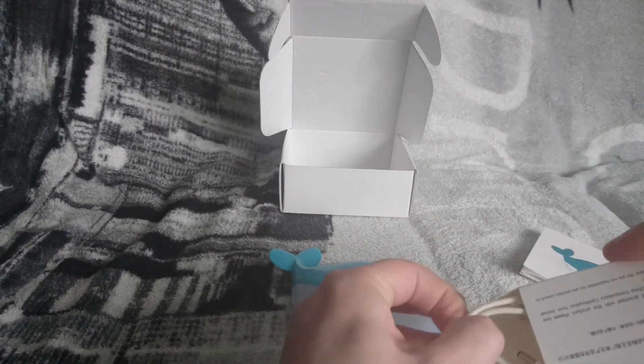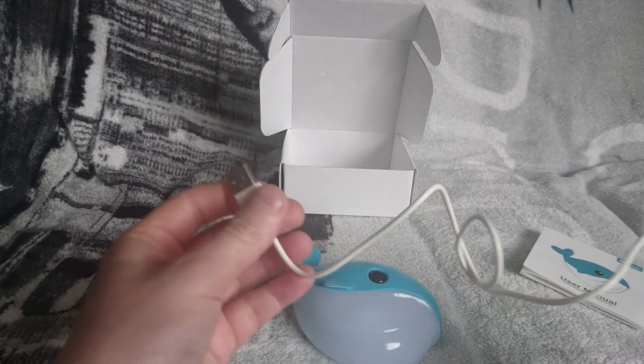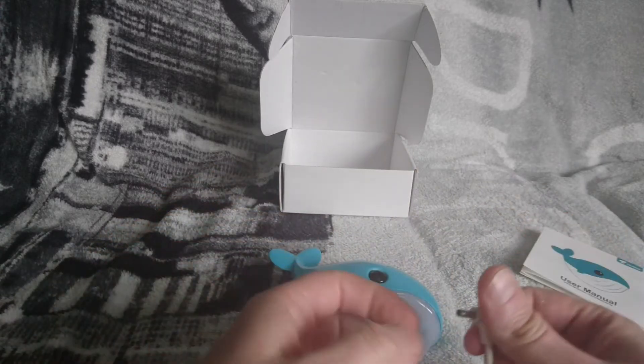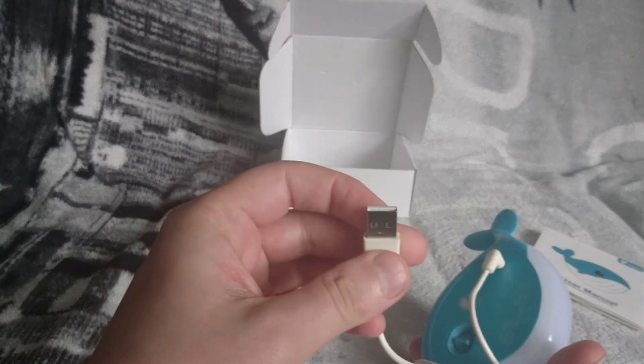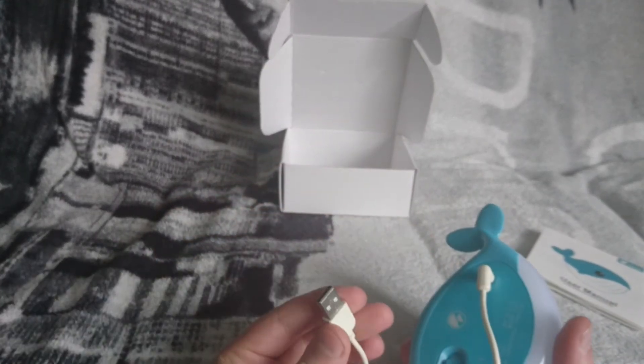To charge it, you just use this lead here — it's a one meter long lead that comes with it. You just plug it in there and into anything with a USB port for 4.5 hours.